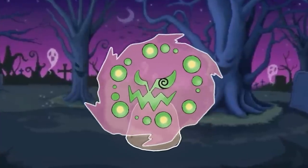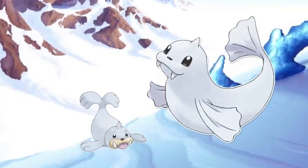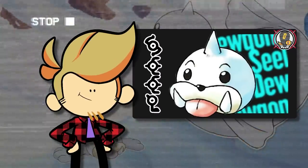Pokémon are super interesting. Some of them are really, really interesting. And then there's Seal and Dewgong, who are just seals. But we still managed to get a big video about them out. Turns out, they're more than just seals.